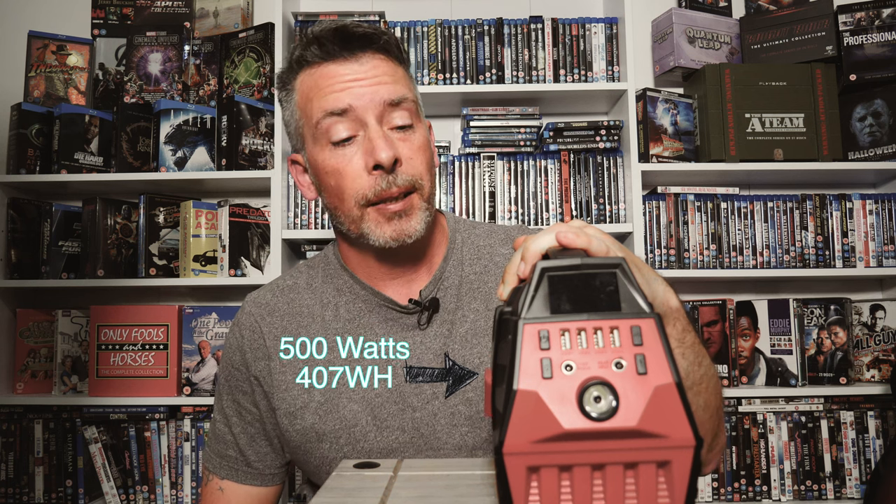Today I've got a power station - it's a 500 watt, 407 watt hour power station. The reason you're watching this video is to know whether it's worth buying one of these, and I think the answer to that question is a yes from me - a big big yes.